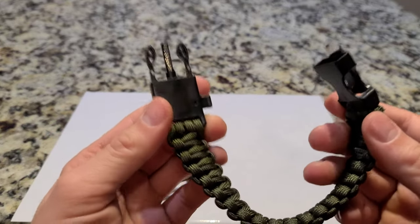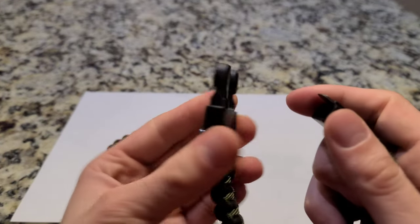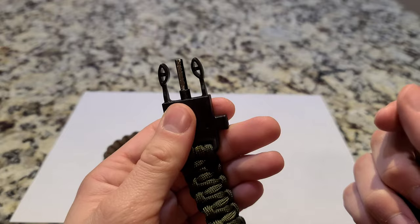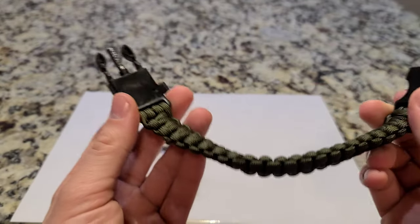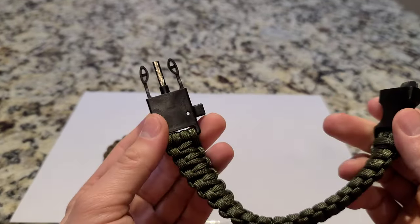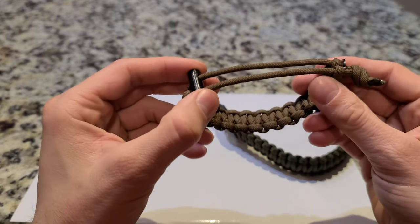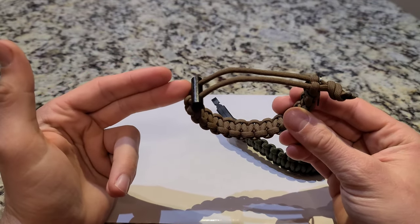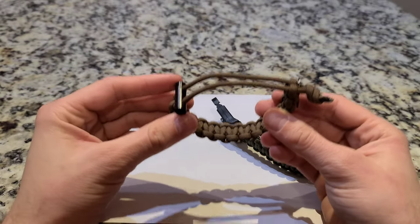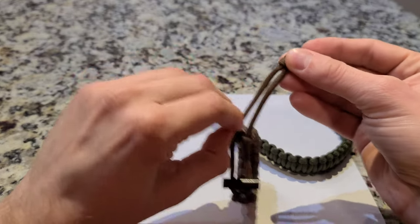Another thing I don't like about this style is that once the ferro rod is gone, it's so small that as you're removing material it's going to snap off, and you can't replace it. So once it's gone, this bracelet is no longer a fire starting bracelet — it's toast. Whereas one of the other cool features about my bracelet is you can change the ferro rod out. Unlike this one where it's a more permanent knot that's sealed off, I did a double overhand on purpose — that way if you want to swap the ferro rod or the striker out, you can easily just untie it and replace it.